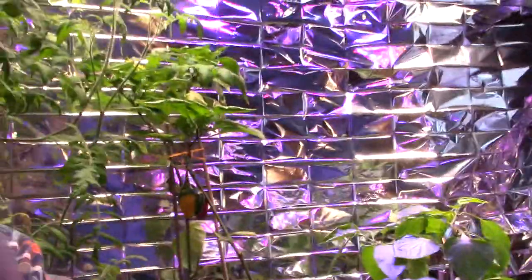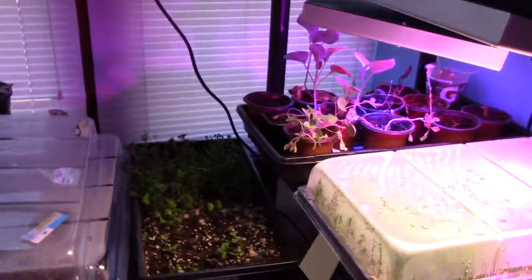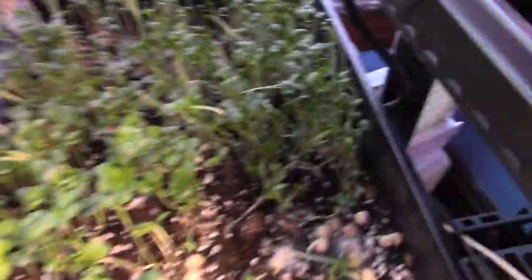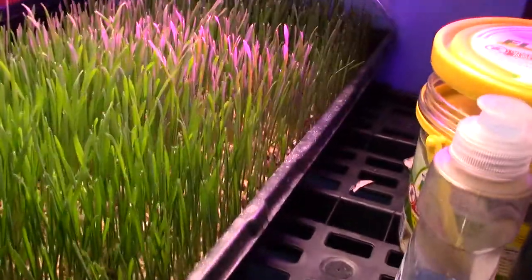I went to the Microgreens Farmer here on YouTube and I'm getting a lot of ideas from him. His four favorites were the peas, the lettuce mix — I got these just started yesterday. The others were started the other day: sunflower, peas, radish. Those are the three main ones and then the wheatgrass. It's coming in pretty good. I followed his ideas.